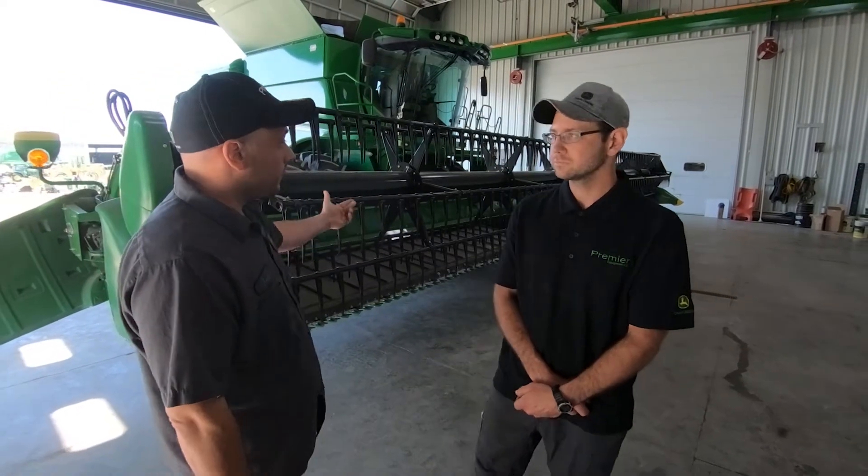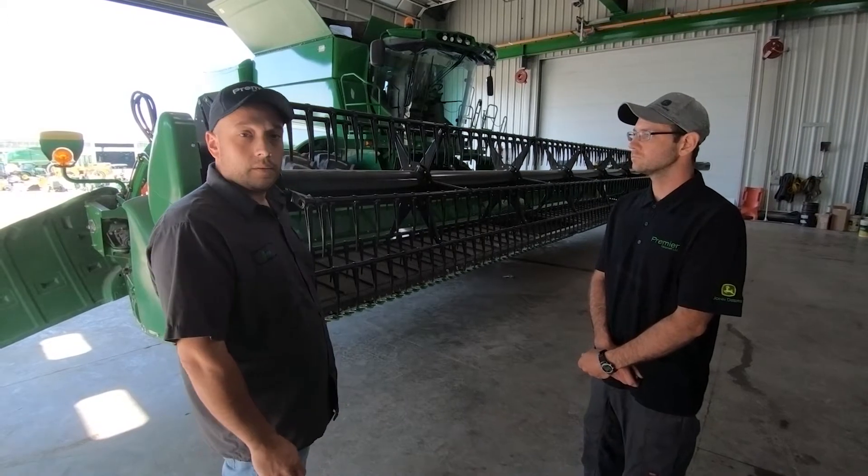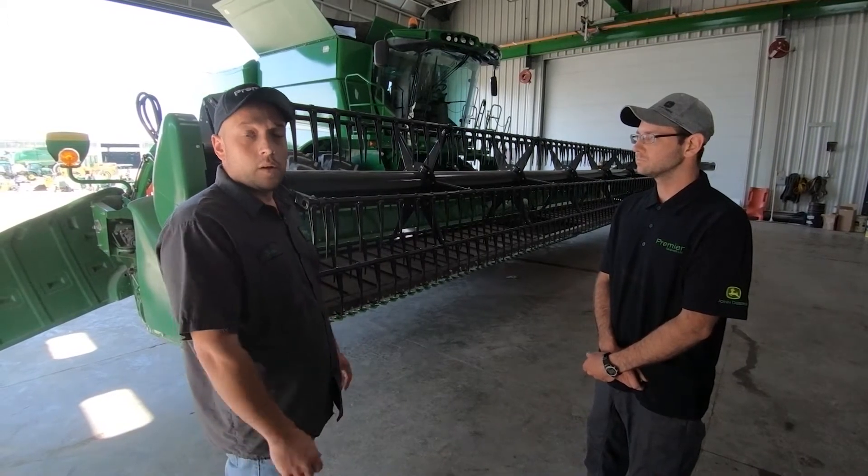Hi, I'm Dan Cione and I'm here with Matt Ecott. We're both technicians at Premier Equipment in Cortlandt. Today we're going to be going over some of the pre-season checks in terms of service and some of the crop adjustments needed before the grain harvest. We have the 7 Series Draper platform here from Deere and we can start off by showing you some of the quick things to check.